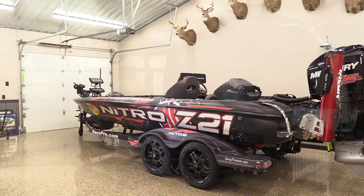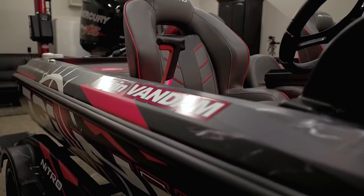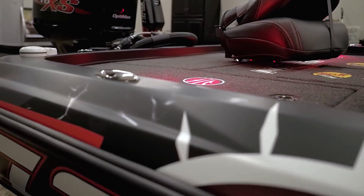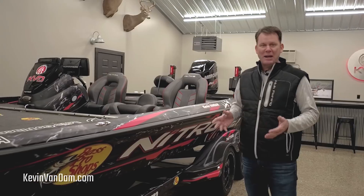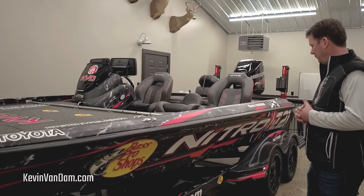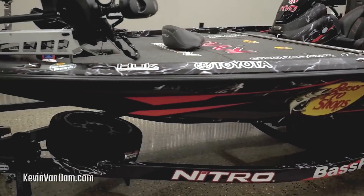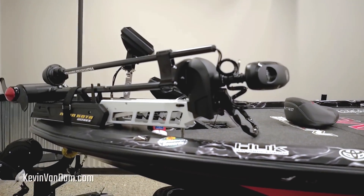Walking in here for the first time — brand new. As you can see, I got a brand new Nitro Z21. We've got a new wrap design this year with the Mossy Oak Elements pattern, their new sponsor — just a great company — integrated right into the wrap.